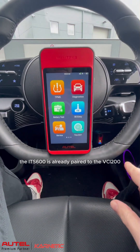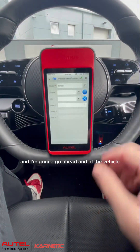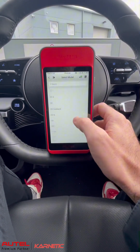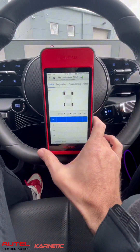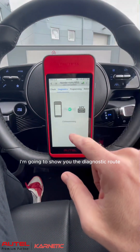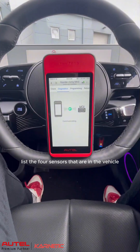The ITS600 is already paired to the VCI200 which is in the OBD socket of the car and I'm going to go ahead and ID the vehicle. Now there's a few ways that you can pick up the ID from the original sensors. First of all I'm going to show you the diagnostic route — it's going to connect with the VCI and then it should list the four sensors that are in the vehicle.